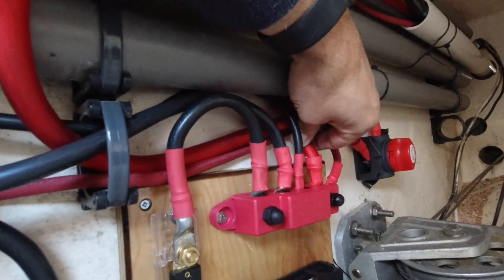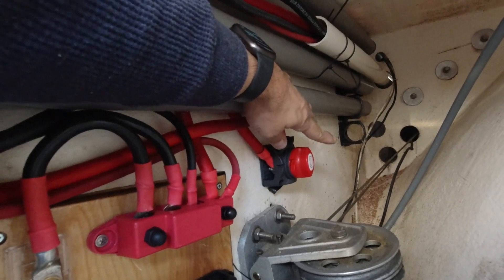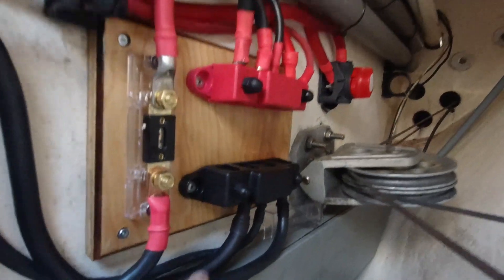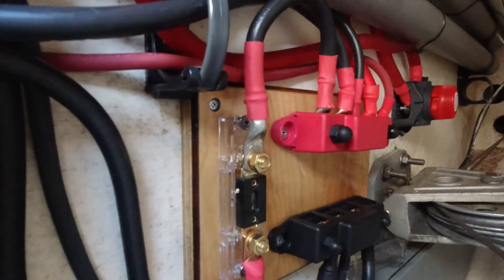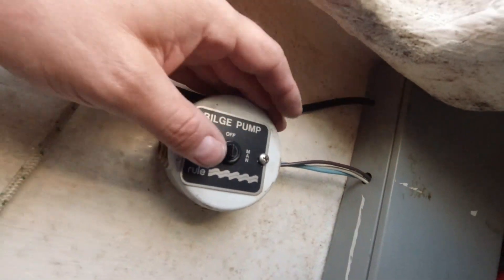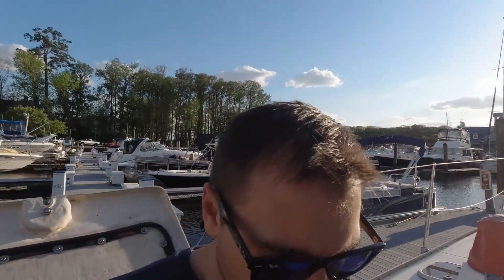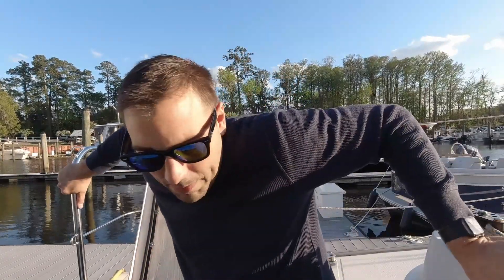This one here is the alternator wire coming back. This is the battery combine switch - basically a jump start switch from the starboard side. And this is my wire for the Victron Orion, battery combine, Victron Orion negative. It looks complicated but it's not. It took way longer than it should have, but we're going to try to start it up.